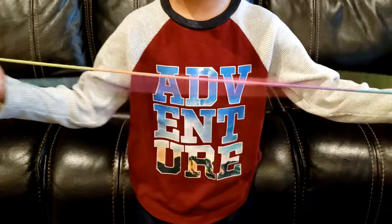Then pick up the string underneath the middle finger, and pick up the string that is underneath the last one with both fingers, and pick up this string.